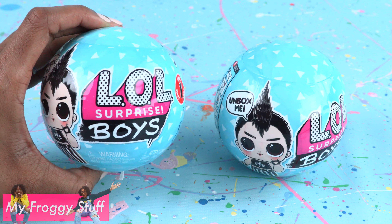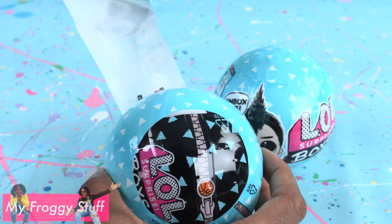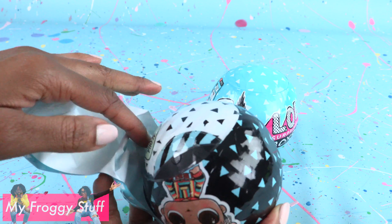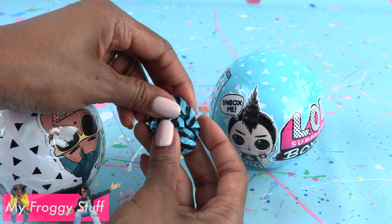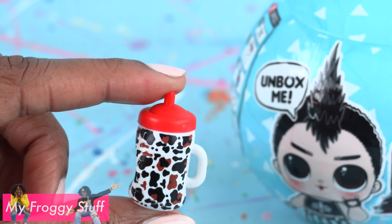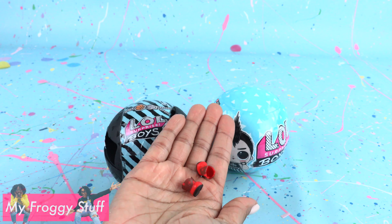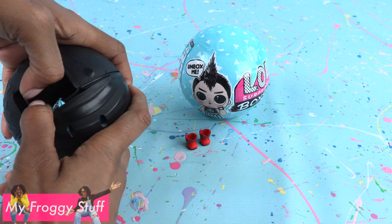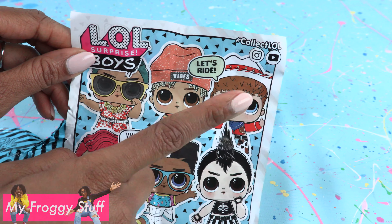LOL Surprise Boys come with seven surprises. At Target, these were $9.99 each. Pull the tab for the first surprise, which is a message — this one says 'Dance Off.' On the next layer we will find stickers. Surprise number three feels like a bottle; this should give us another clue about who's inside. Is that a cow print? Surprise number four — I think this is a pair of shoes — little cowboy shoes. Removing the last wrapper, we should have some surprises inside. Here is the collector's guide, and I'm pretty certain our LOL Surprise Boy is this one right here.